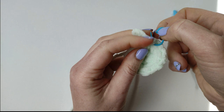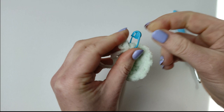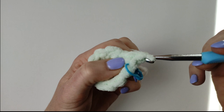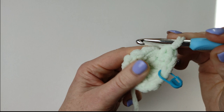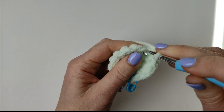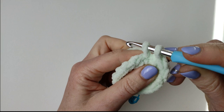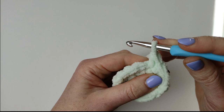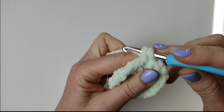This is how you place your stitch marker. 2 single crochets in the next stitch, 1 single crochet in the next stitch, 2 in the next stitch and so on — so the pattern will be 1, 2, 1, 2. You can pause the video if you are going slower than me and finish your round. At the end of this round you will have 18 stitches.